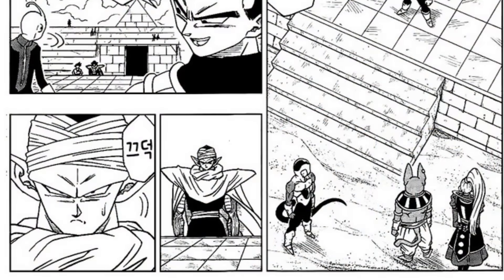Just like the last chapter, this is just retreading stuff that the anime did, because the anime has in fact passed the manga's progression.